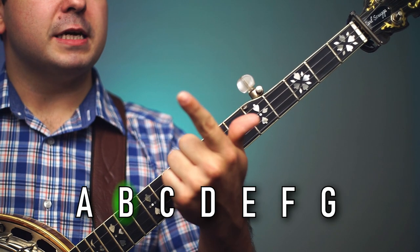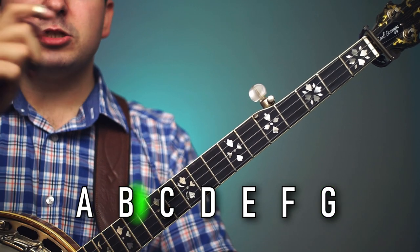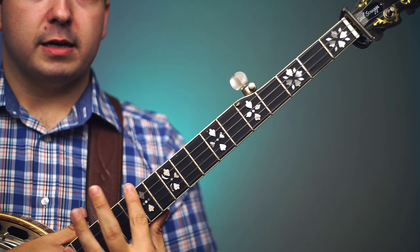There are seven letters: A, B, C, D, E, F, G. After we get to G it starts over again — A, B, C, D, E, F, G, A, B, C, D, E, F, G. And as we go up that scale it gets higher pitched.